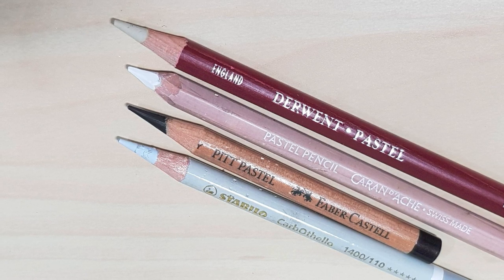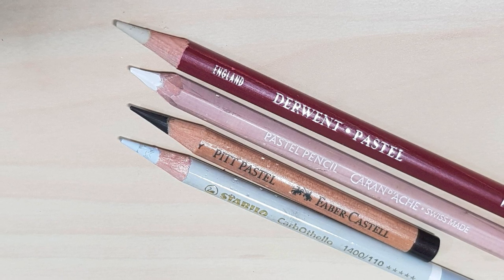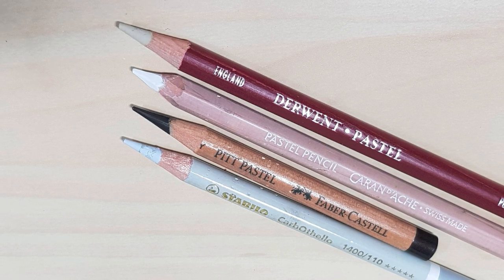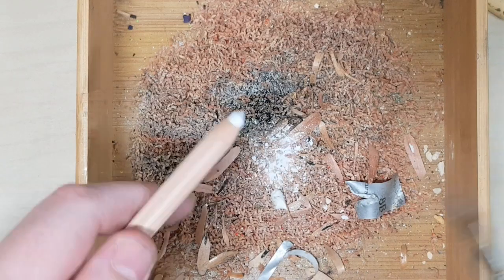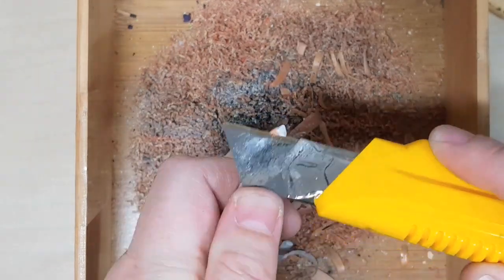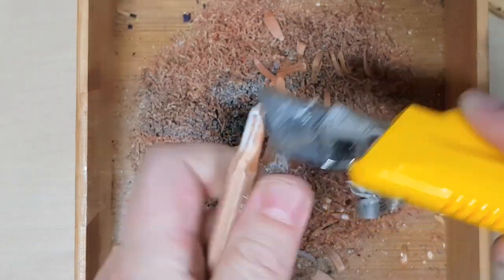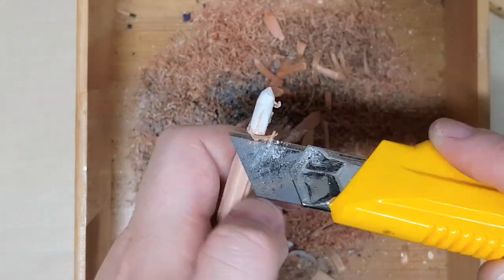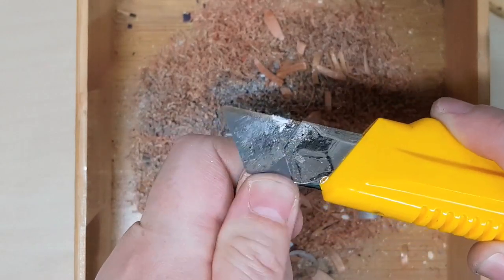The Caran d'Arche pastel actually doesn't fit inside the crank handle sharpener at all. I'll show you how to sharpen it to a fine point with the craft knife, though I wouldn't really recommend it because it breaks quite easily. You're better off using the Pitt pastel or the Stabilo if you can get away with it, but sometimes you need that soft pastel for really bright highlights. Just be very gentle with it once you have the fine point, because it will break quite easily.